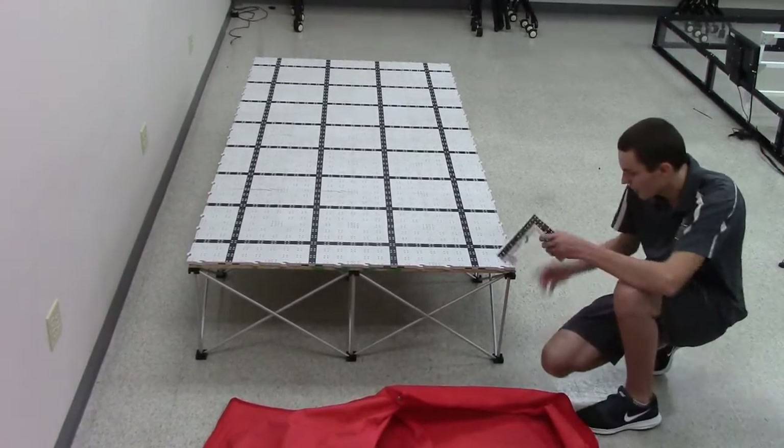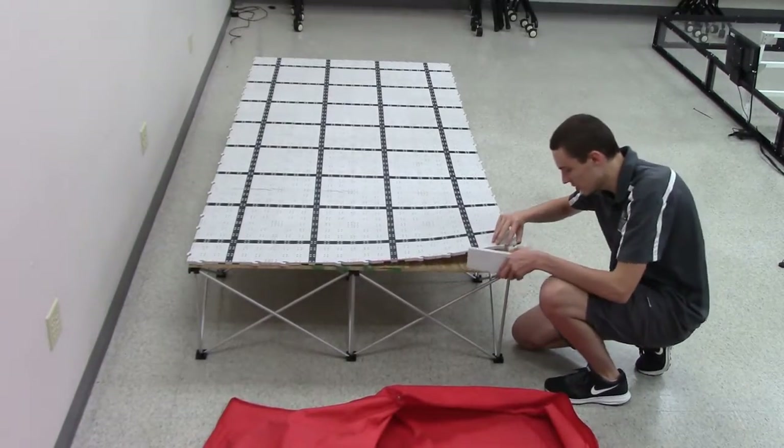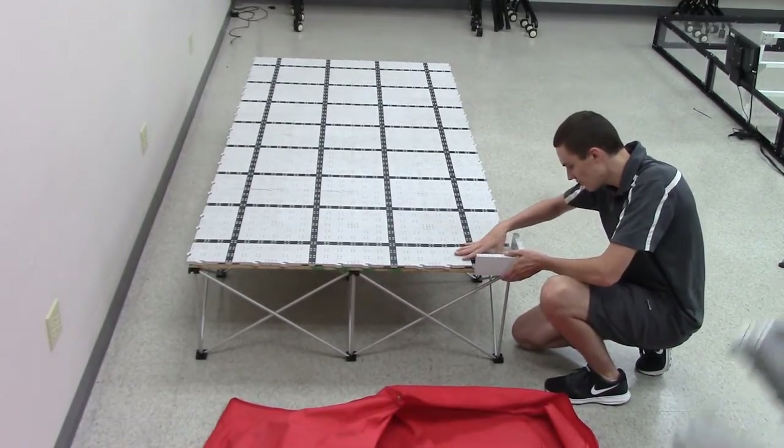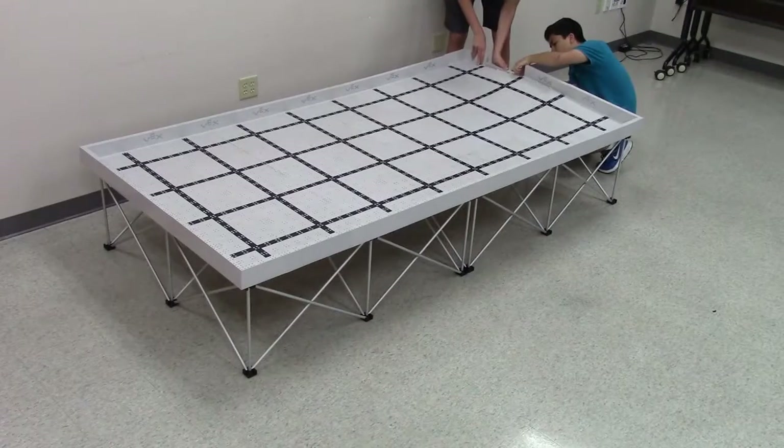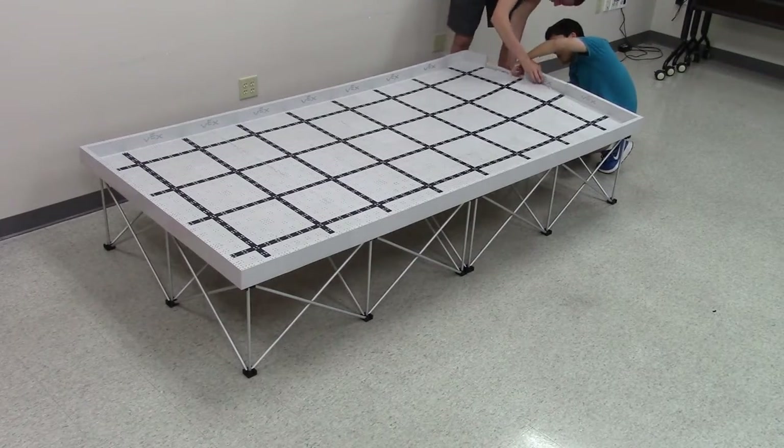Next, we have to add the field walls. You start by attaching the corner piece first. Proper technique is to lift up the field and then slide the wall piece in underneath, making sure the field tiles sit flat on top of it.